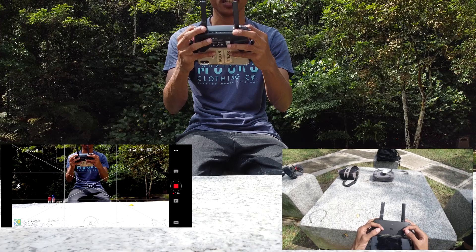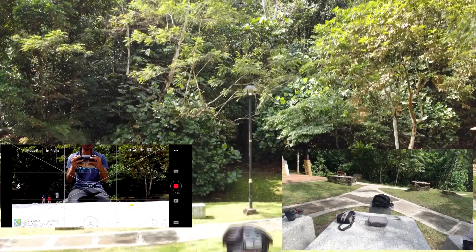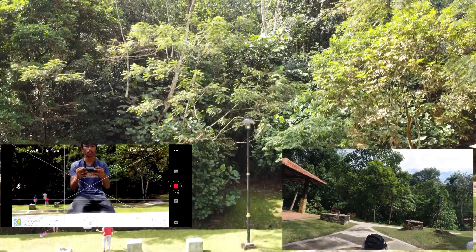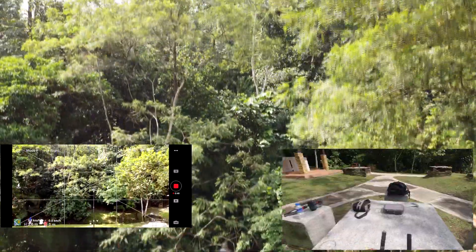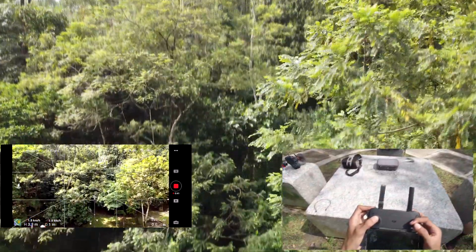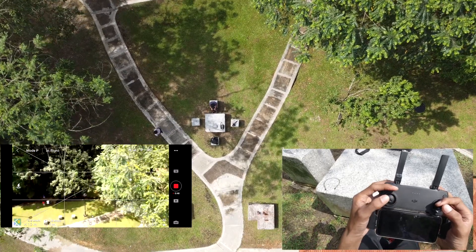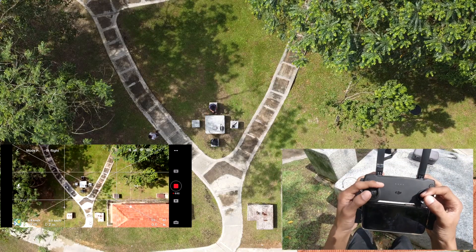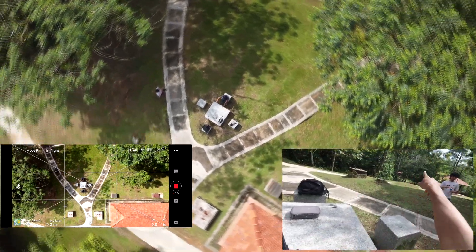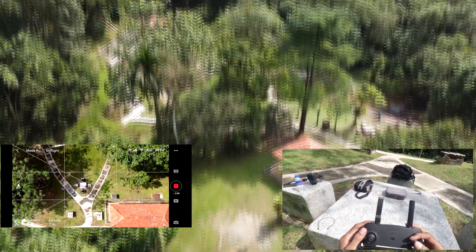To take off, just pull the left stick down and the motors will start, then push it up to ascend. There are trees nearby so I'll move slightly to the right. The drone is climbing. I'll fly up to about 20 meters. Now I want to fly toward that bridge over there.